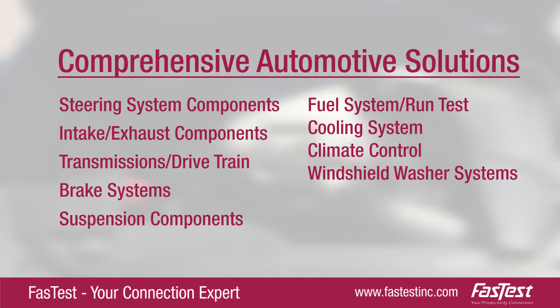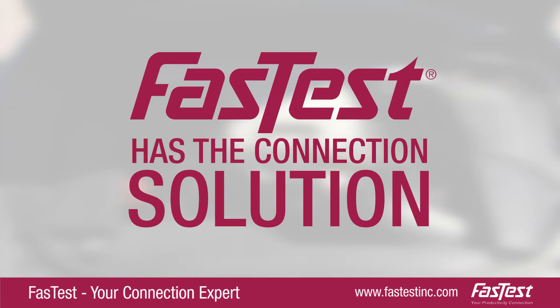Whether you are evaluating fuel systems, cooling systems, suspensions, or brake systems, FastTest has the connection solution.